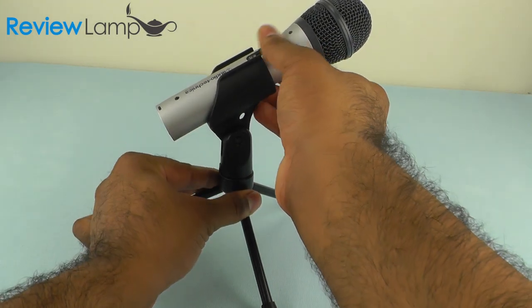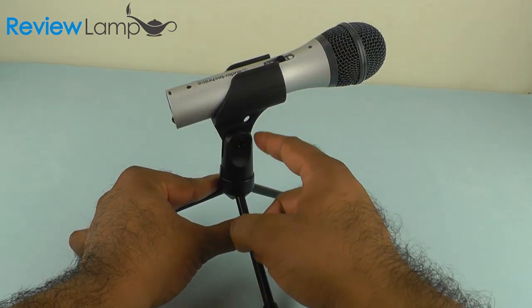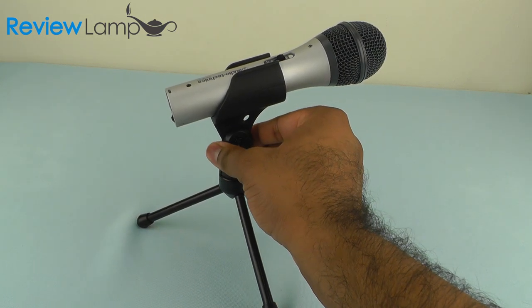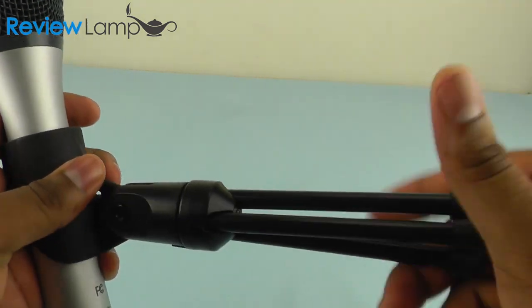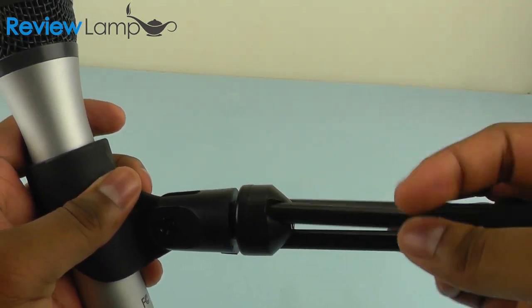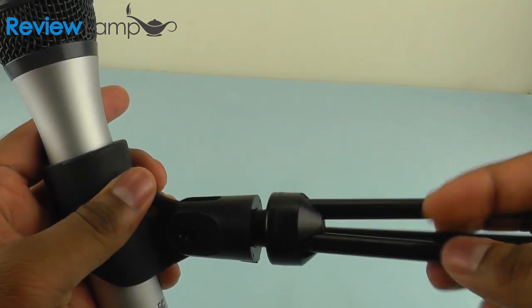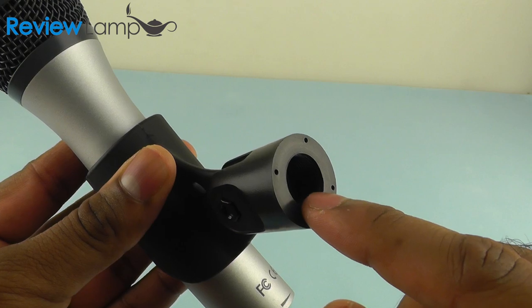The included mic stand gives you a wide range of recording angles thanks to its flexible head. It's also pretty sturdy for an out-of-the-box tabletop mic stand. The bottom of the mic stand actually unscrews, which allows you to mount the microphone to any standard mic stand through the 5/8 inch thread at the bottom of this flex head fitting.